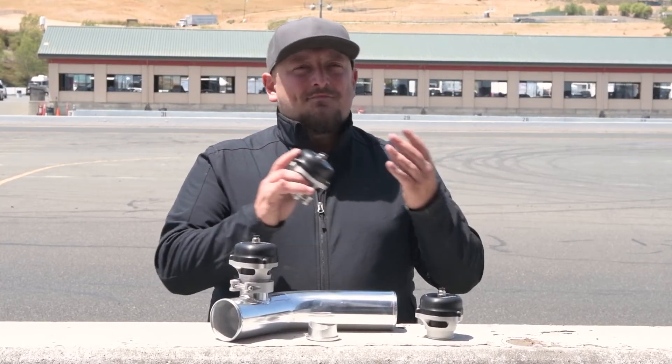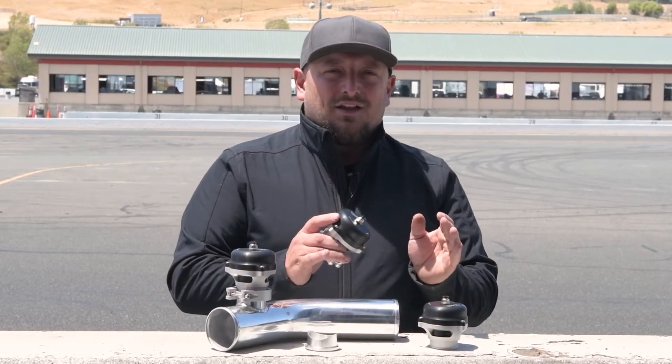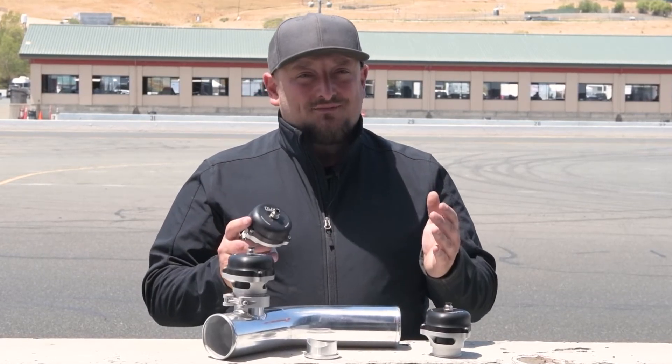Developed, designed, and manufactured in-house in Sweden, the 50mm blow-off valve has the same attention to detail as the other parts in the lightweight Nuke Performance Motorsports range. If you want to learn more about how a blow-off valve works and its design, visit nukeperformance.com and see their popular FAQ page that has all the info you'll need.